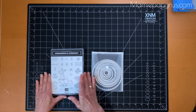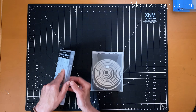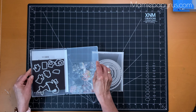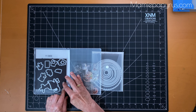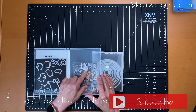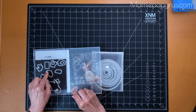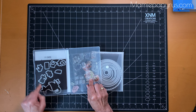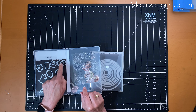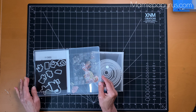When a die is coordinated with a stamp set, I get a magnetic sheet from the dollar store and I adhere it inside my case. So I know that these coordinate exactly with the stamps. The little hearts and the kangaroo and the mama and baby — I know exactly which dies go with what stamp. So that's very helpful.